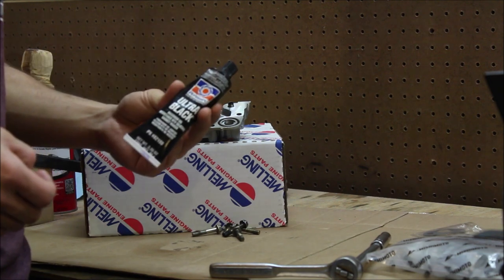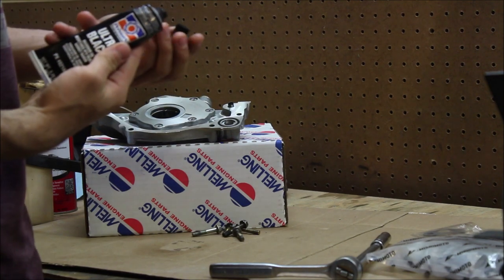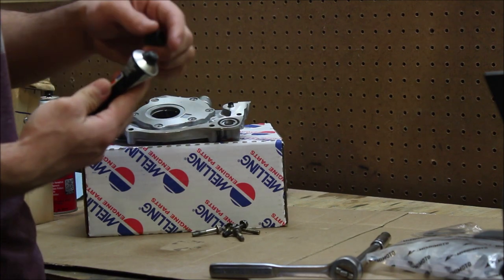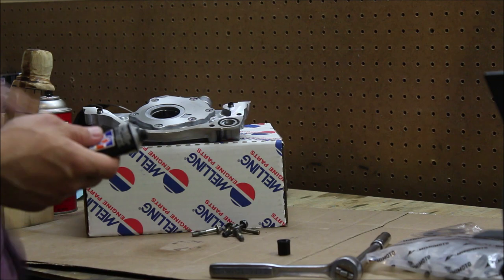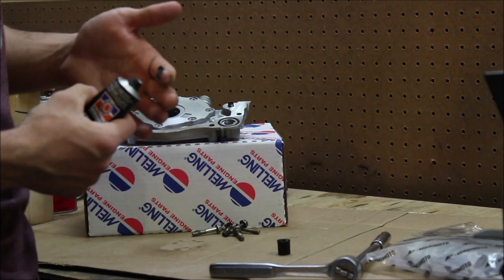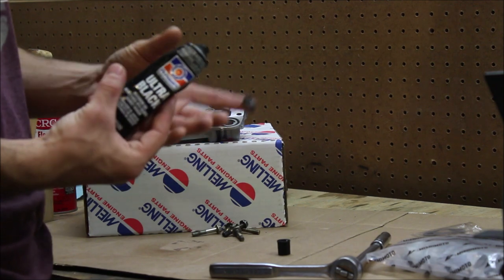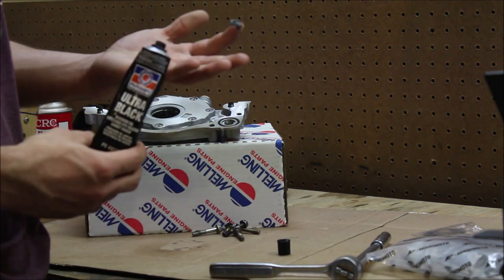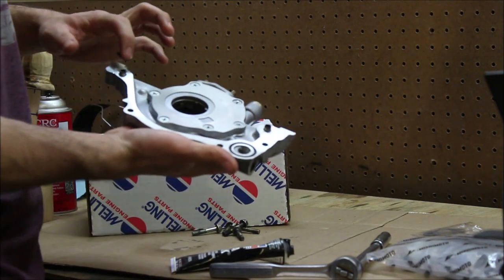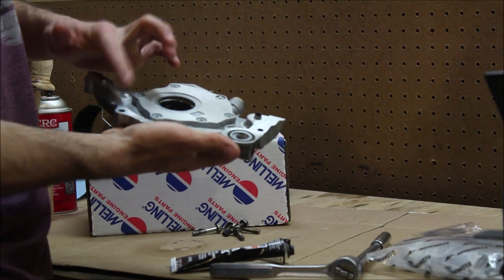If you've never applied RTV before: open it up, and if it's a brand new tube, flip the cap upside down and stab the top of it — that will break the seal and let you get RTV out. Take a little bit on your finger just like that, and be careful not to squeeze the tube too much because it's a metal tube and it'll be hard to decompress once you squish it. Just follow that same line like in the manual.